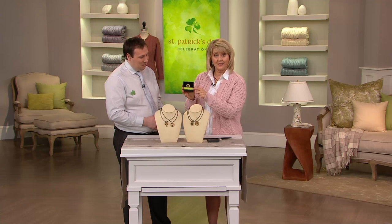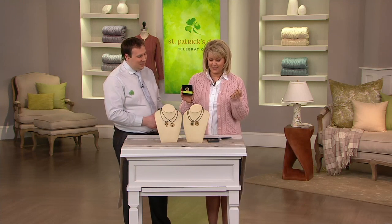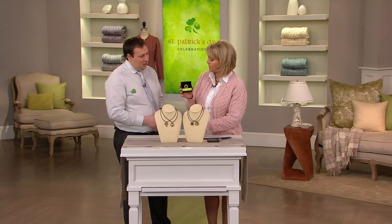It does come in a gift box. The price tag is very affordable — $35.64. But what kind of wood are you using in these pieces?